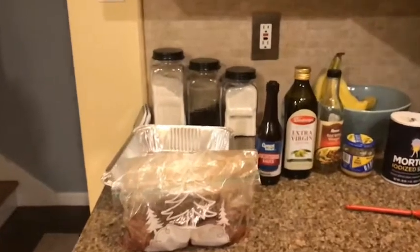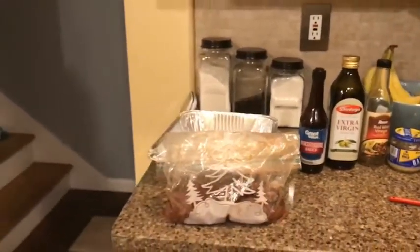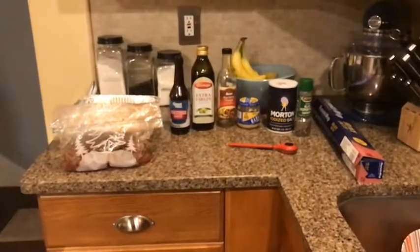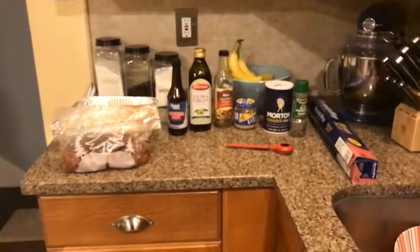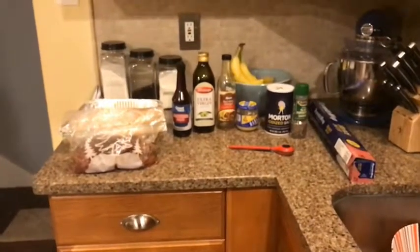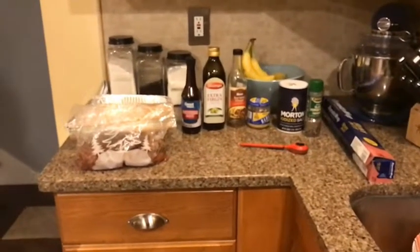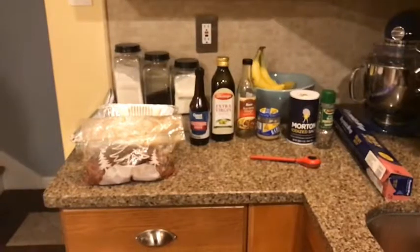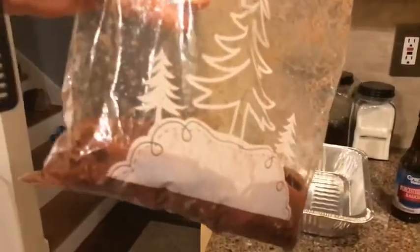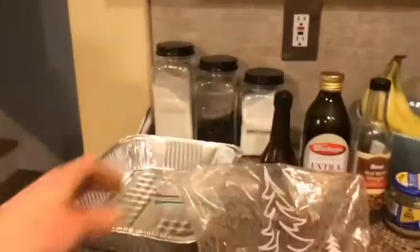For time purposes I already did the marinade — it's been sitting in the refrigerator. What you're gonna do is a quarter cup of red wine vinegar, a fourth of a cup of olive oil, one tablespoon of Worcestershire sauce, one teaspoon of salt, an eighth of a teaspoon of pepper, and a half tablespoon of minced garlic. Put all that in a bag and then put it in the refrigerator eight to twelve hours.